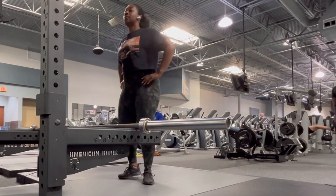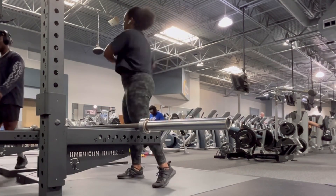And when you're setting that bar down on those spotter arms, make sure that you use your knees.